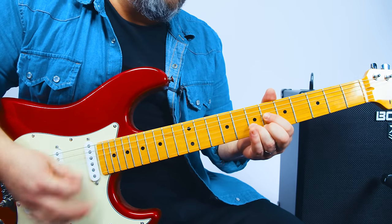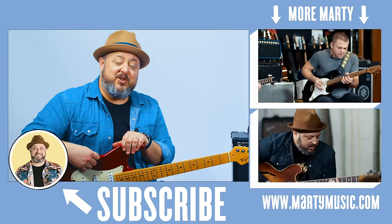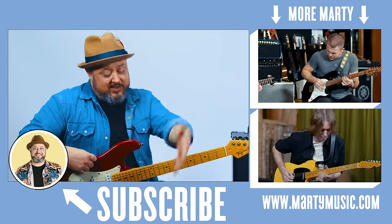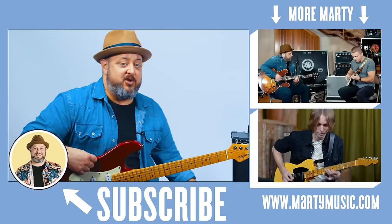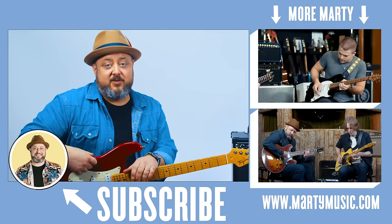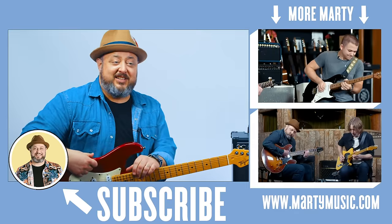Get to it. Have fun. Knock it out. I hope you guys enjoyed the lesson. Thank you again for the great support. Feel free to request stuff in the comments below. And while you're down there, I appreciate you liking the video and subscribing here to the channel. Thank you for that. Hope to see you later.